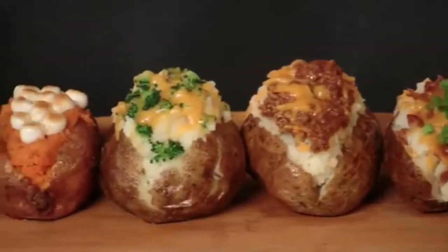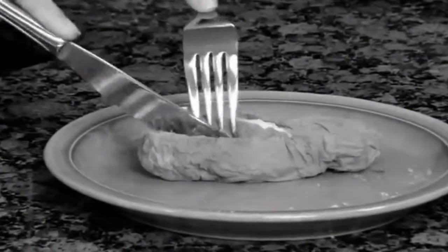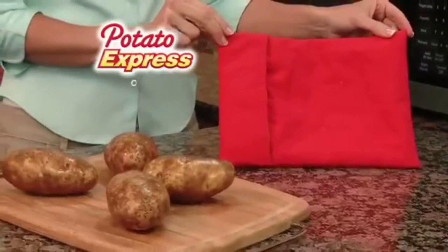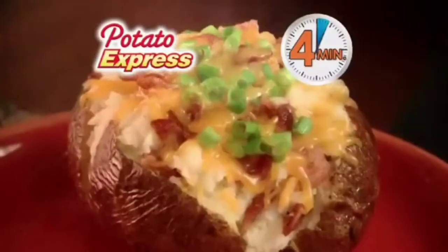Everyone loves a delicious baked potato, but cooking them in the oven takes 45 minutes. And when you cook them in the microwave, they come out mushy and dry. Introducing Potato Express, the fastest, easiest way to cook perfect baked potatoes in just four minutes.